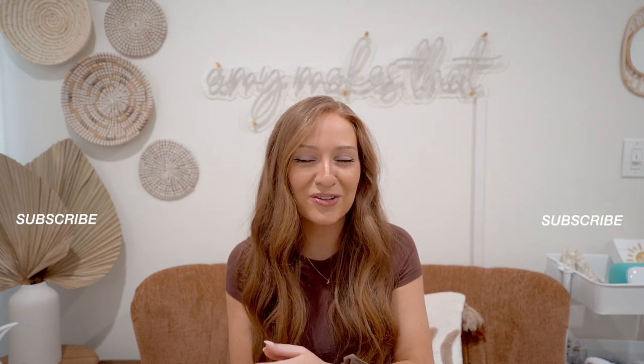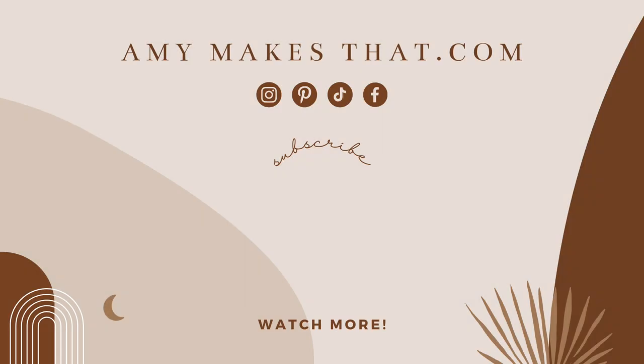Subscribe to my YouTube channel so you get notified when I post. I'll see you then. Bye!